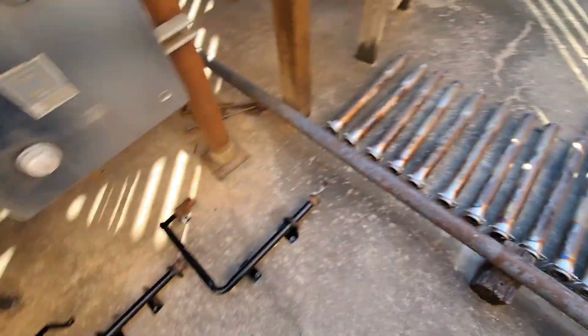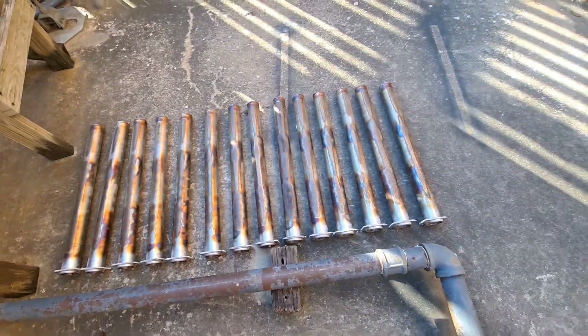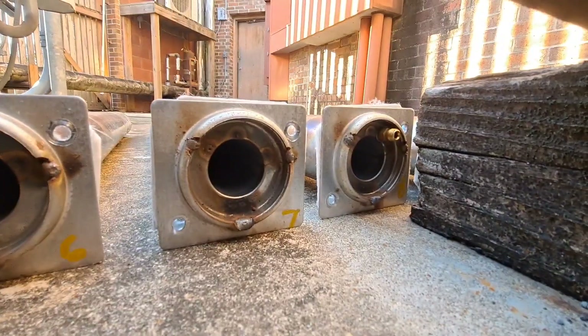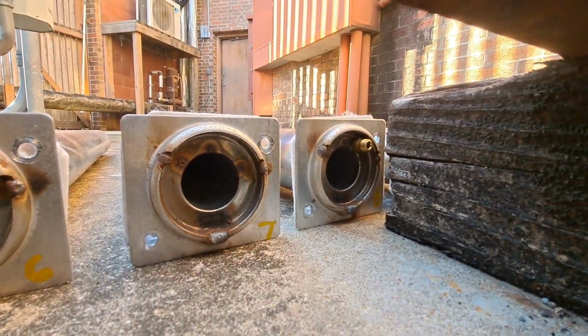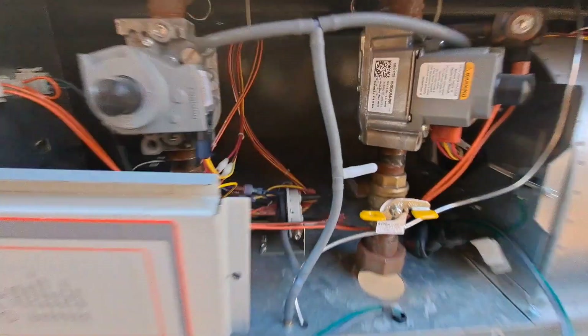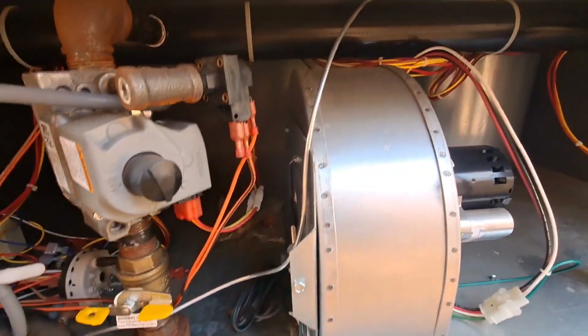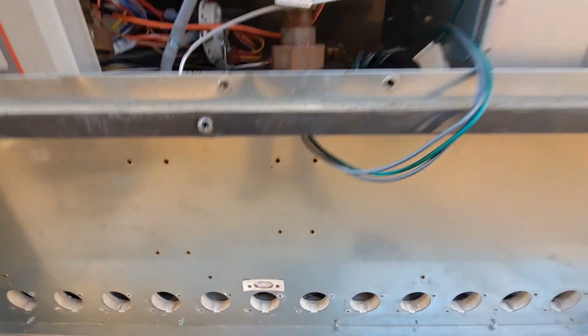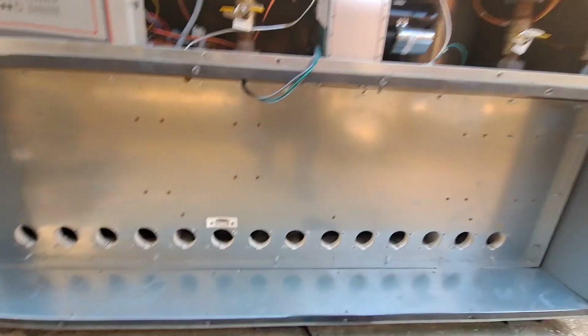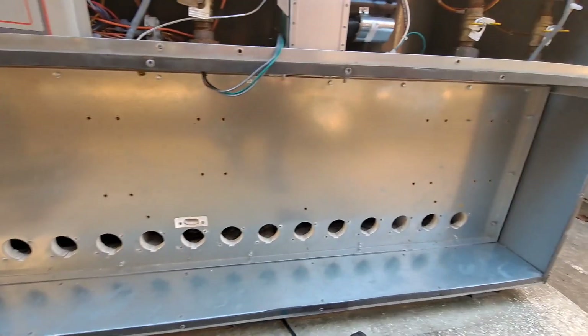I've got all my manifolds lined up and then all my burners lined up, and I even went so far as to number them. I mean, almost all of them can go anywhere, but then you've got one right there that has the nipple for where it's sensing off of the pressure switch. Off the pressure switch is this little pilot tubing and that connects into number eight, which is what that one was.